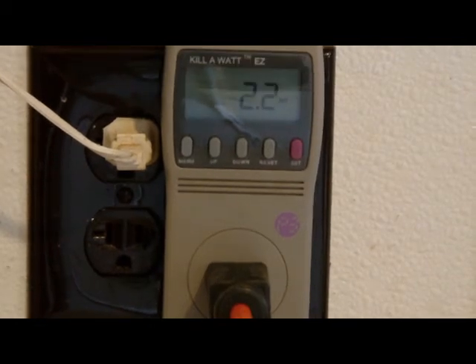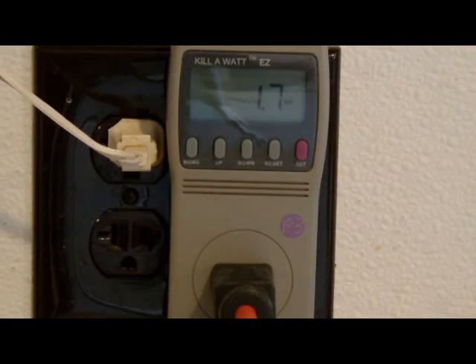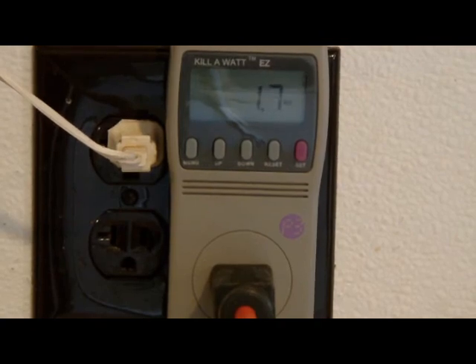We have Sony computer speakers. They're saying 2.2 watts of power when they're on. When they're off, it says 1.8 watts of power.